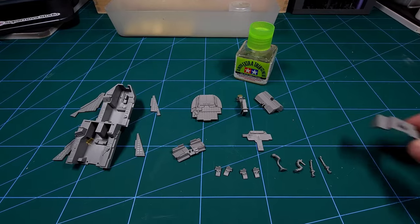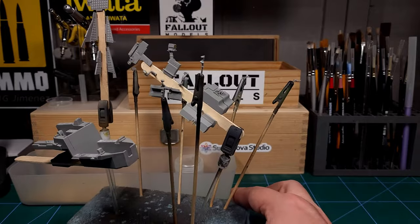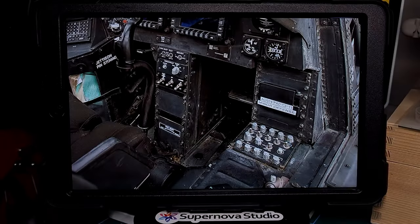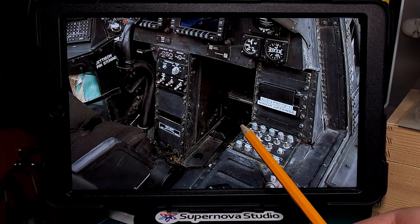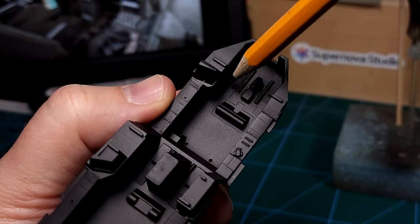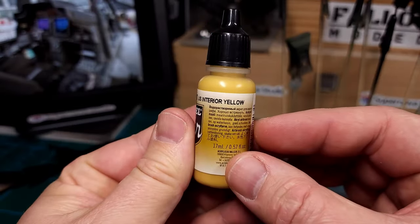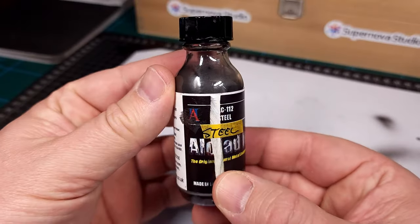With all the cockpit parts ready I can now proceed to the next step — primer. For this I'll be using Mr. Hobby primer, which is guaranteed to give very smooth results. If you look at reference pictures of Apaches you'll see there is a fair amount of wear typical to military aircraft in the cockpit section, especially around the foot pedals where lots of boots have chipped the paint. I'll be using US Interior Yellow as the primer color, as well as Steel from Alclad.